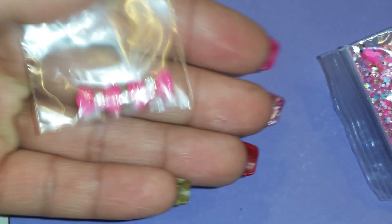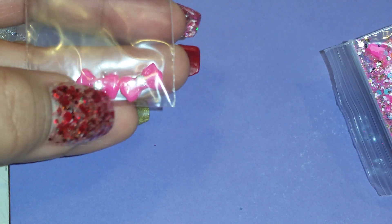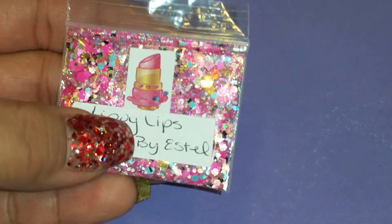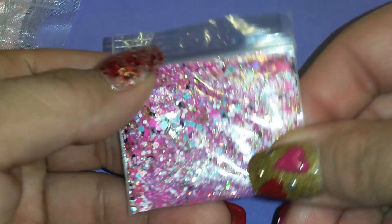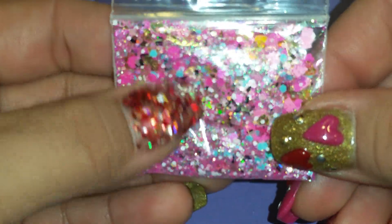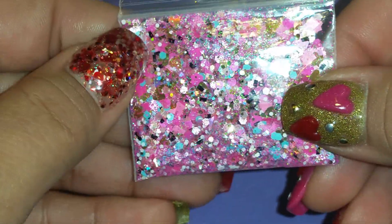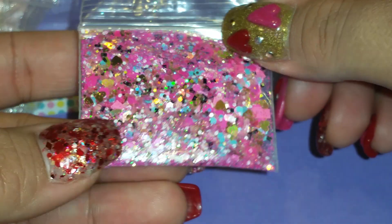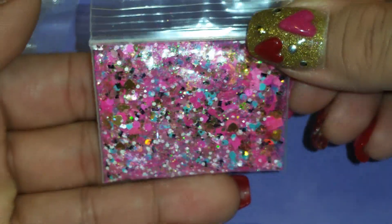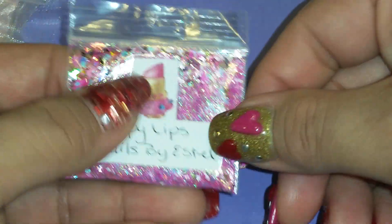I got one from Nails by Estelle — girl, I love your mixes! For her 3D nail art she sent these 3D bows with a little rhinestone in the middle. This is her Lippy Lips mix: some gold hearts, some pink hearts, some black square glitter, some gold tinsel, some pink glitter — I remember watching your mix-with-me video for this. I think there's some white in there too. Sorry about the glare, but it is beautiful!